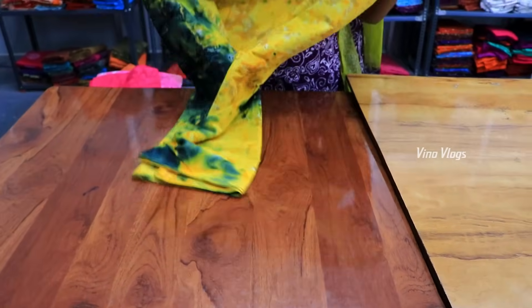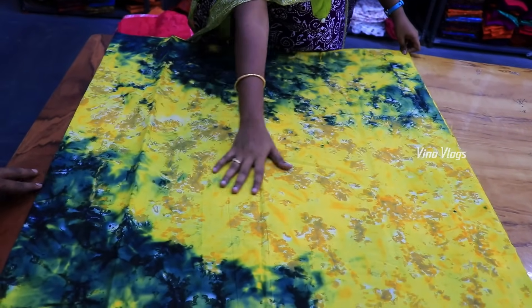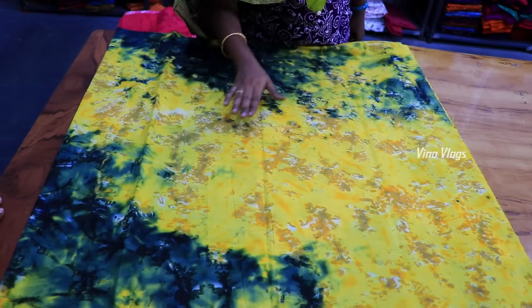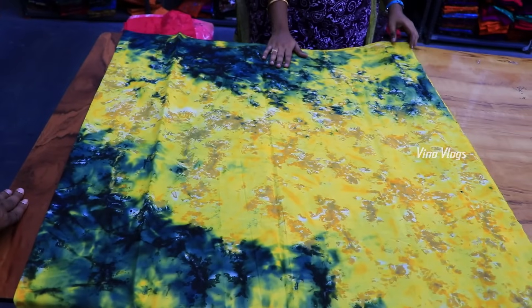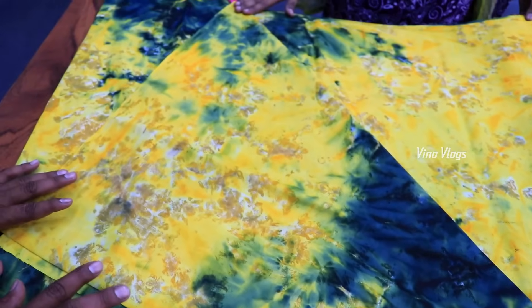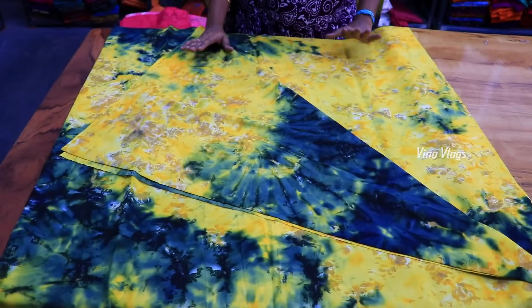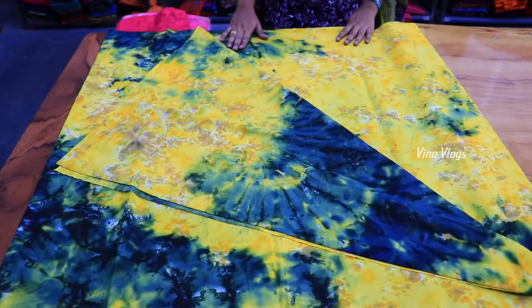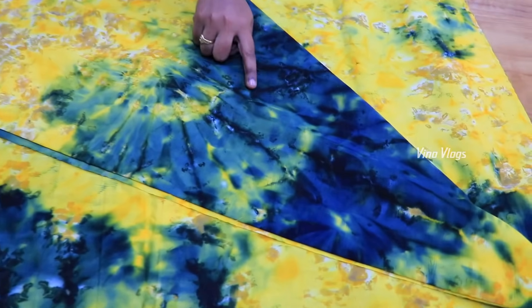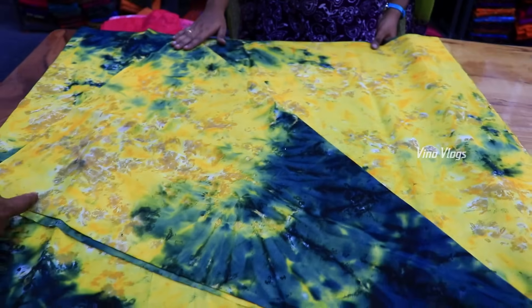It is a famous saree — it has a unique design. You will need double color. You have yellow, you have a green color, you have a blue look, you have a matte look, and you have pure cotton. You have a solid saree with a very rich tight color — it is super. You have a unique design and a contrast blouse — you can make 100 counts in 100 counts.